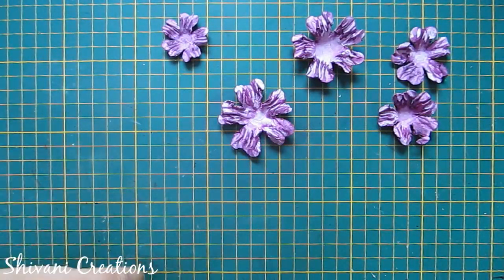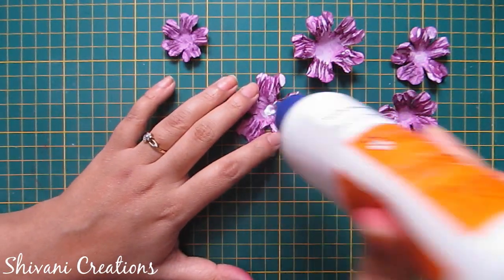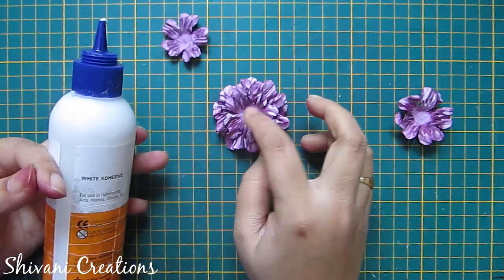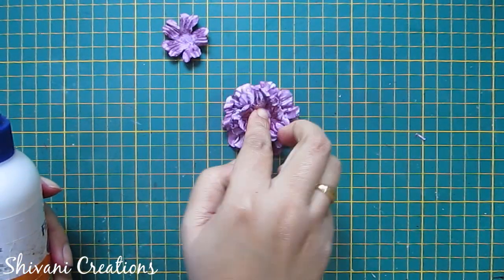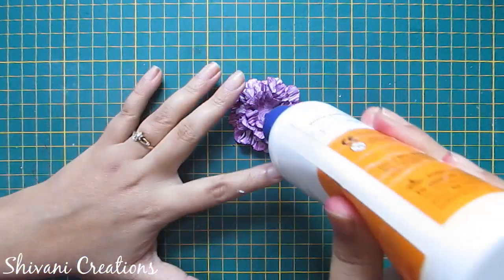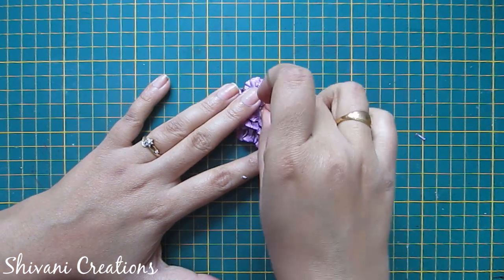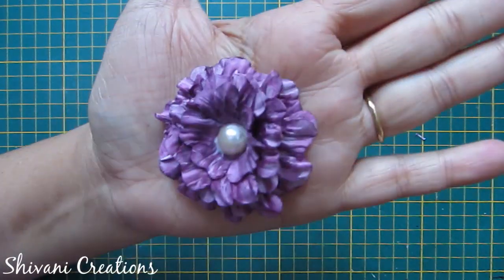Now I will assemble the flower. First take one large flower, add a little glue in the center, add the other large flower on it, then add two medium flowers, and at the end add the small flower. For the center of the flower I am using a half cut pearl. So the first flower pattern is ready — let it dry for some time.